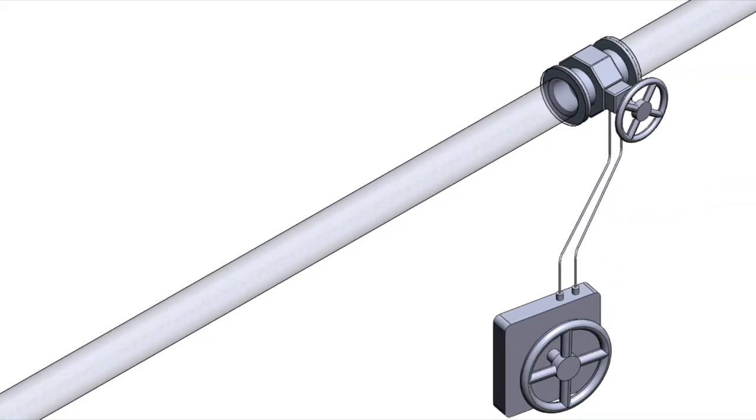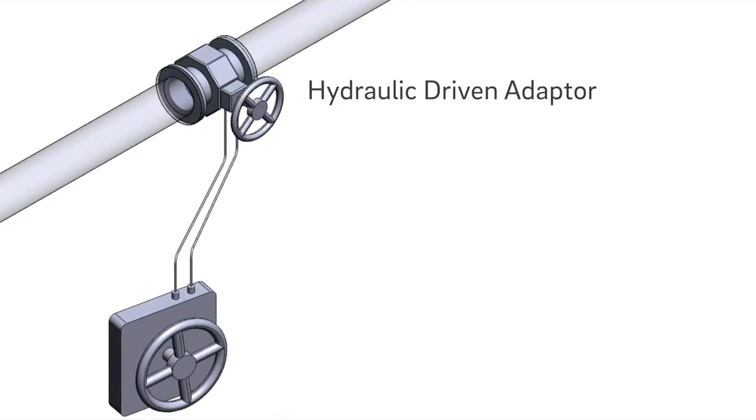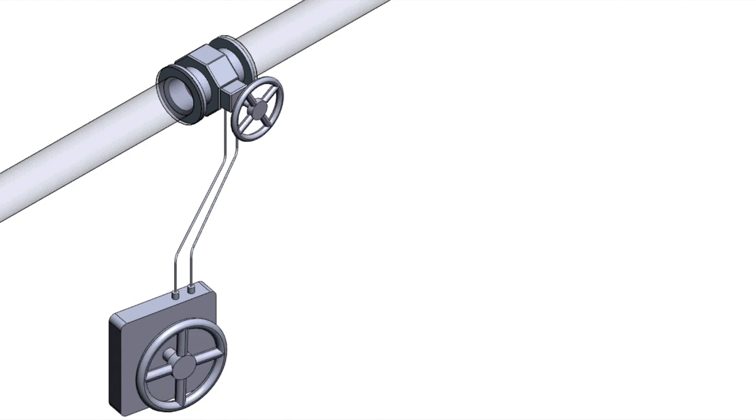We at Spectre Flow Solutions have the answer. Our product is composed of three parts: a hydraulically driven adapter attached to the valve stem to turn the valve, a portable operating station that can be moved to wherever plant personnel need it, and the tubing to connect it to. Turning the hand wheel on the operating station will transmit pressure through the hydraulic tubing to the valve itself, allowing it to be actuated remotely.